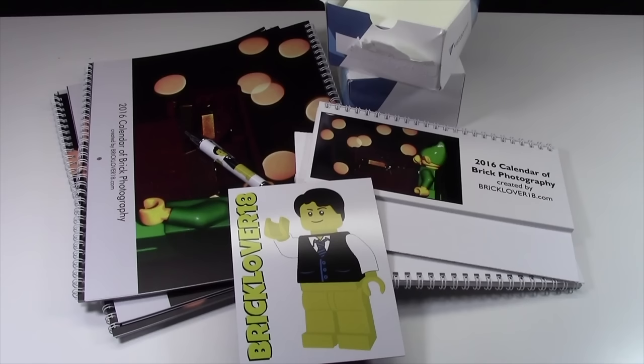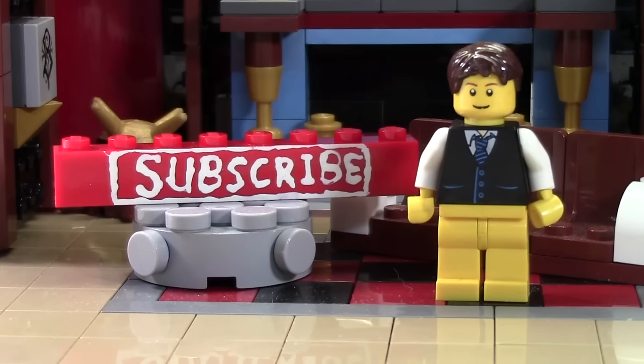Thanks everybody for watching. I hope you have a great day and I hope you enjoyed this haul. It wasn't one of my best videos, but it's hard to film a package this big. Thanks so much for watching this BrickLover18 Lego video. If you enjoyed this and want to subscribe for all Lego all the time, click the subscribe brick. Check the cards for a playlist of all our videos, and head over to BrickLover18.com for links to our Twitter, Instagram, and BrickLink. Don't forget to leave a like and a comment, and subscribe if you haven't already.